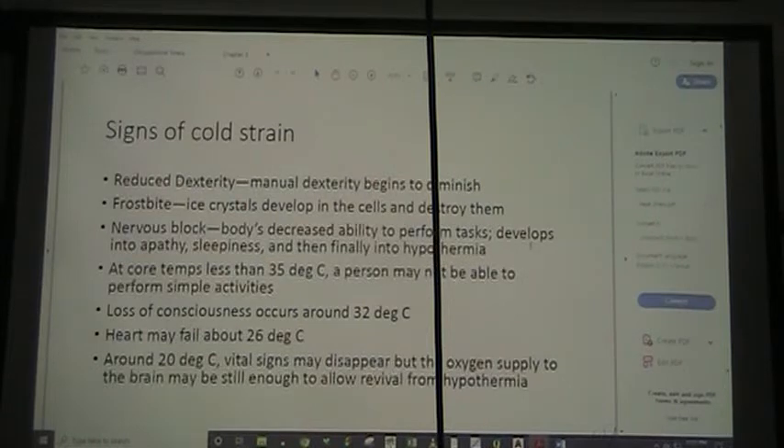When we're having cold strain, we can get reduced dexterity — your manual dexterity begins to diminish. Frostbite occurs where ice crystals are developing in your cells and destroying them. Nervous block is your body's decreased ability to perform tasks, developing into apathy, sleepiness, and then finally hypothermia. People have been known to fall asleep in cold conditions and die. At core temperatures less than 35 degrees centigrade, a person may not be able to perform simple activities. Loss of consciousness occurs at about 32 degrees, heart failure at 26, and at 20 degrees they may find no vital signs, but you may have enough oxygen in your brain to be revived. People have been revived after incredibly long periods in icy water — the longest case I know is 30 minutes.